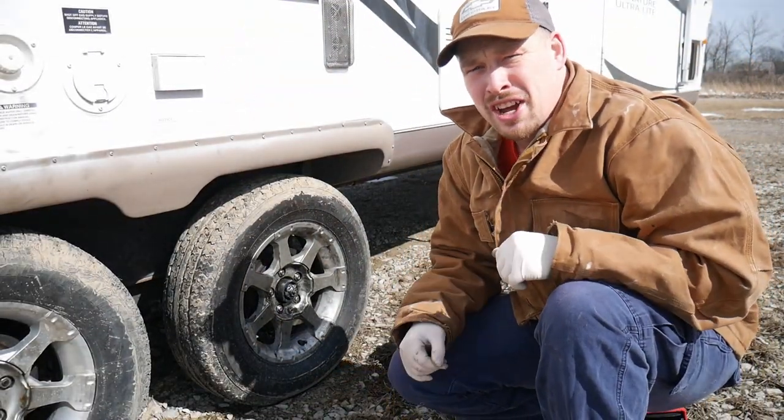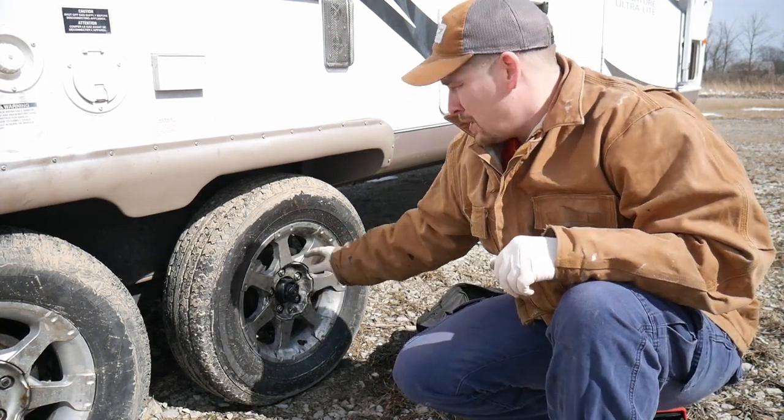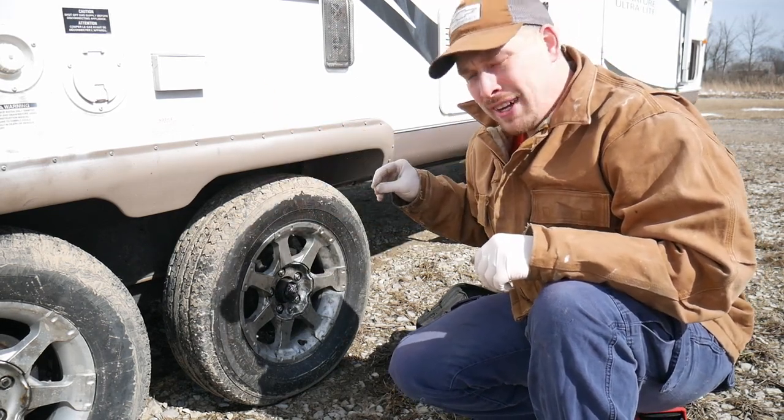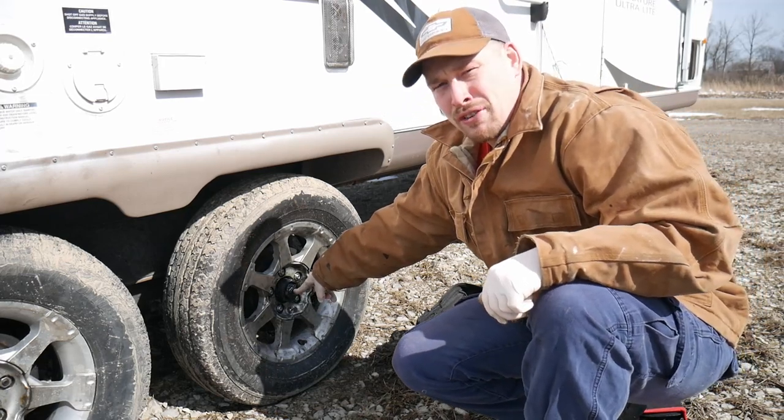It was just a 20-minute drive home, but the bearings got so hot you can see some discoloration on the drum, so I'm going to replace that. When I do it, I'm going to put new bearings in, grease it all up, and make sure everything looks good. This is going to be just like the tire change video we did earlier — I'll link that above. You'll want to break these bolts free, then hold the tire on, jack the RV up, take the tire off, and then take the castle nut off for the bearings.